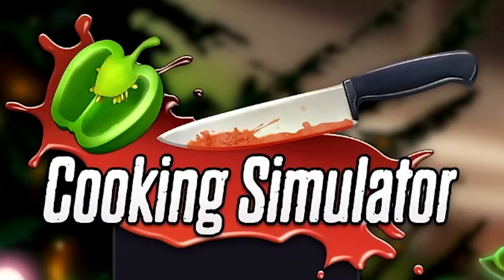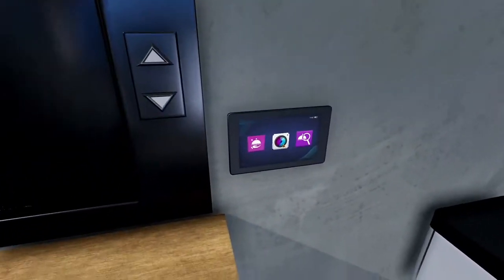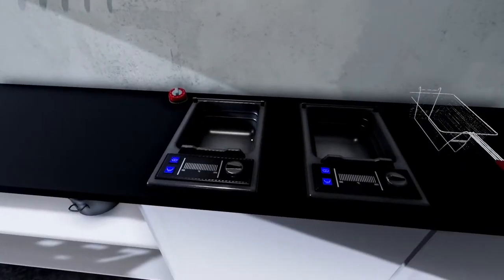Hey there, Shafel here. Today we're checking out Cooking Simulator. Here we are in our restaurant. This must be the food elevator where we send our foods through. What are you? A timer. And what are these? Fryers.